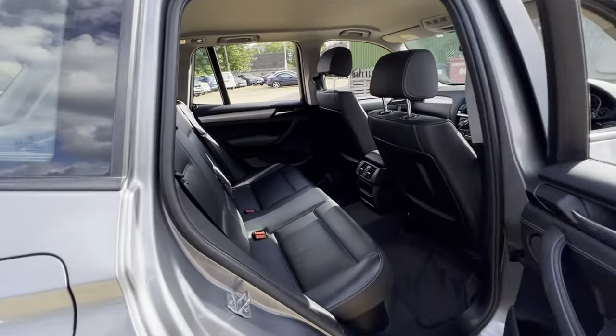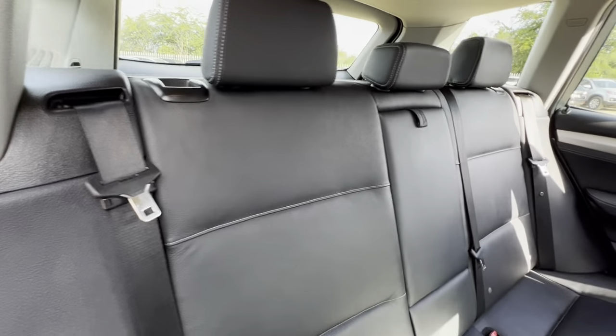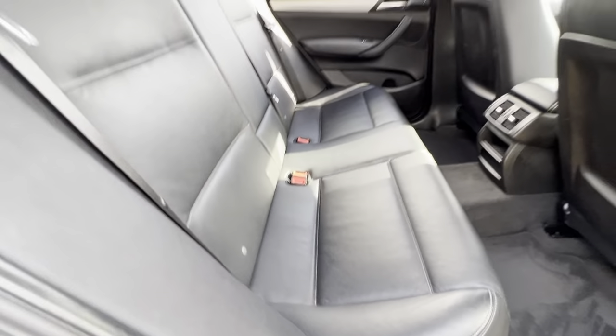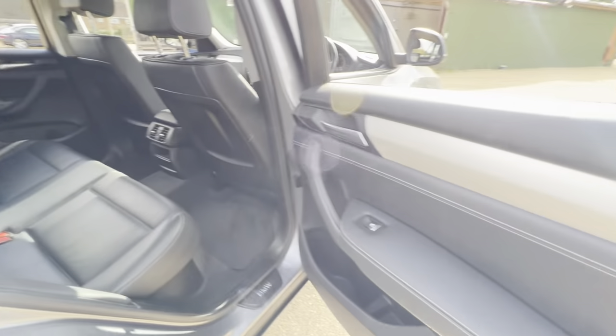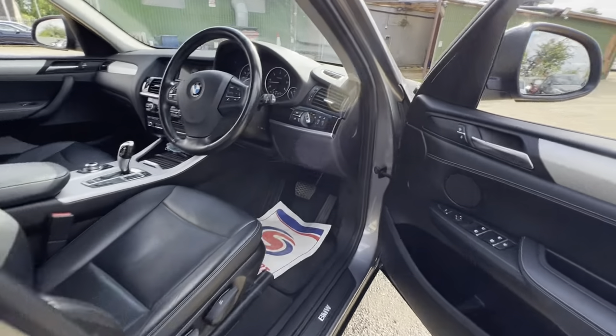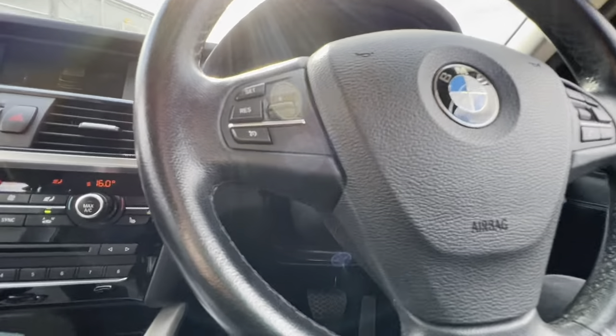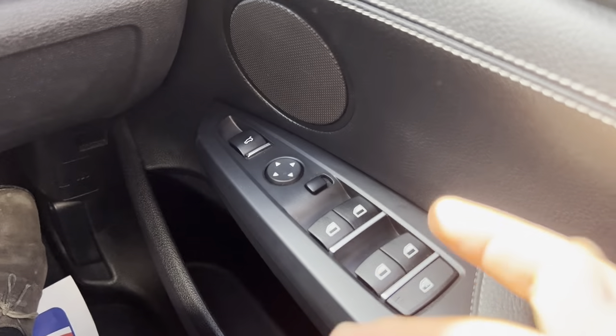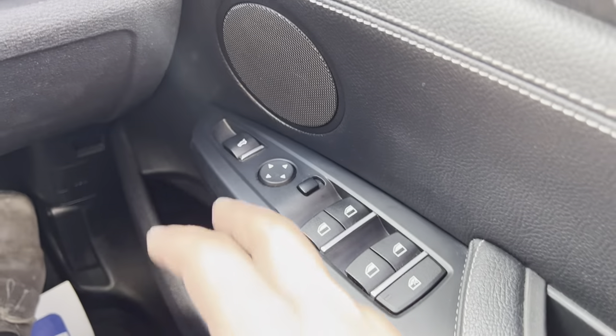Just looking at the conditions from this side as well, you can get a good look at the rear seats from here. Once you're here in the driver's seat, you'll notice electric windows, electric mirrors, and a boot release button.